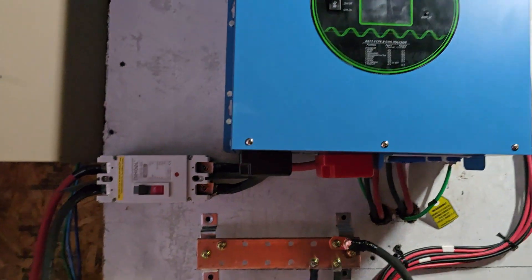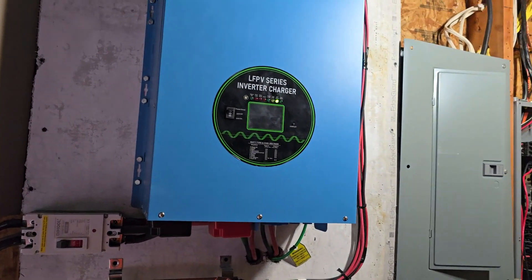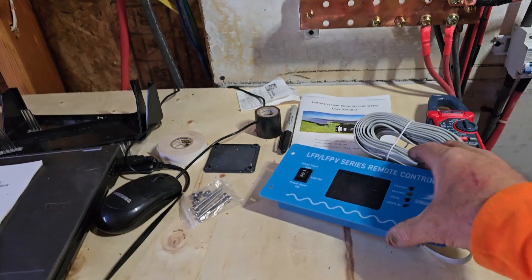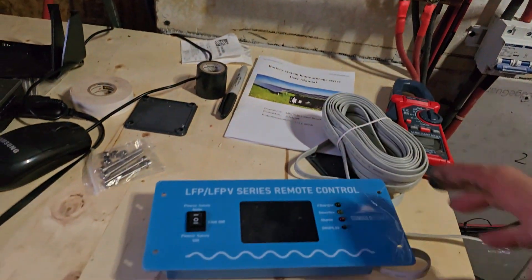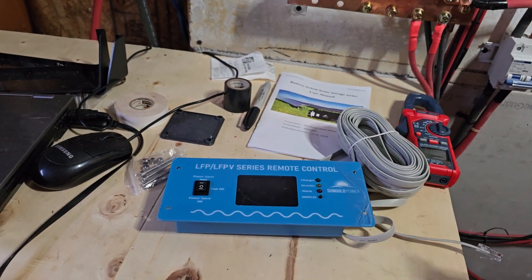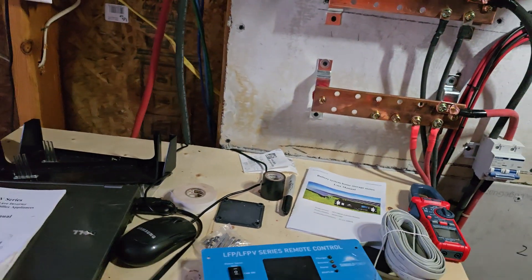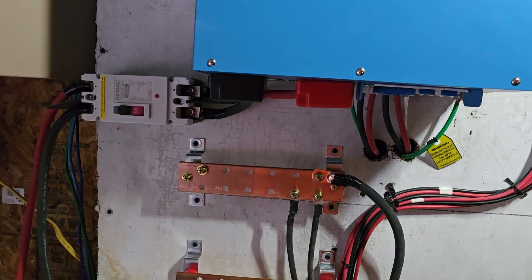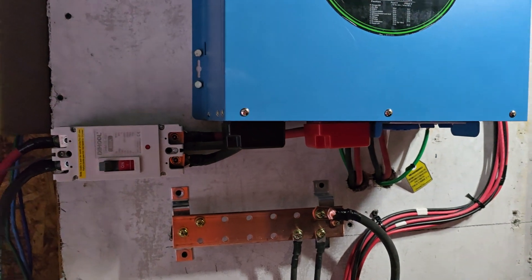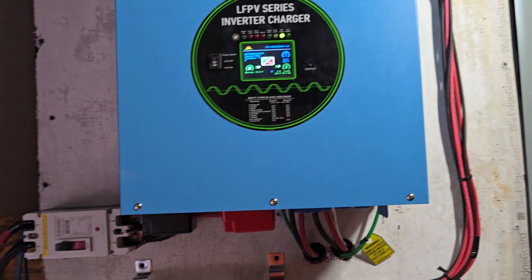On the bottom of this thing you've got an output for a battery temperature sensor, an output for the remote interface — which is basically the same interface as on the unit itself, just an RJ45 so you could run Cat5 and put RJ45 on it because it just plugs in. You could make your own cable if you need to. There's also a generator remote start, so if you didn't have commercial power and needed to charge batteries, it would switch to that and start your generator.